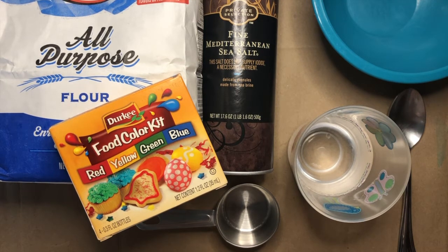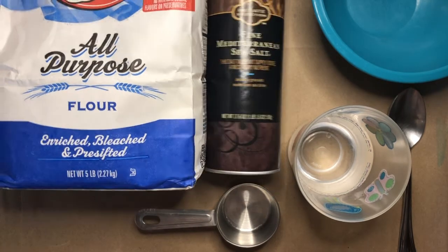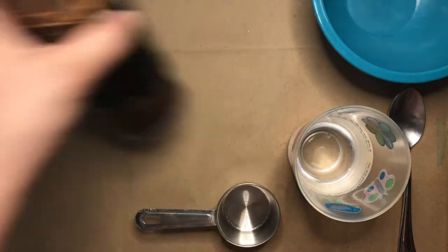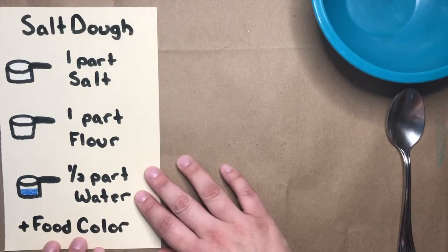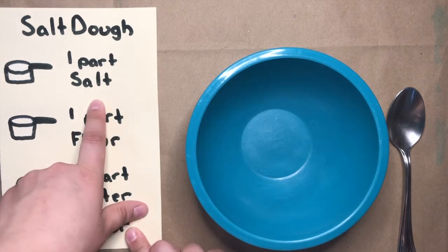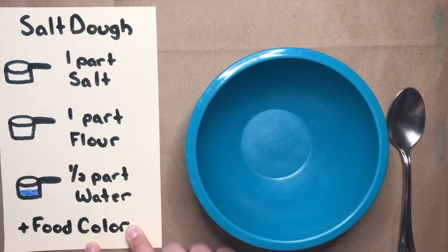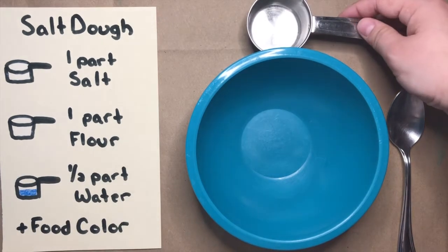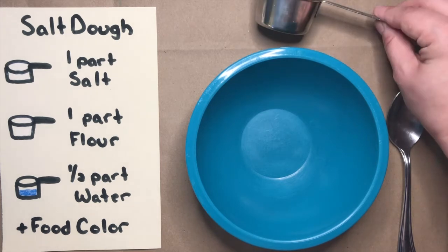Now that you've had a chance to grab everything that you need, I'm going to move things out of the way and put the recipe right here so we can follow along. So our salt dough will be one part salt, one part flour, and half a part water. And if you'd like to make yours colored, you can add a little bit of food coloring. For my one part, I'm going to be using this fourth of a cup, but you can use whatever size you have and your grown-up says it's okay to use.